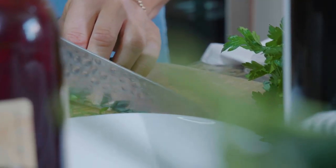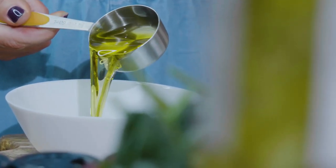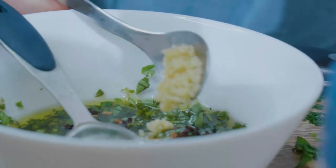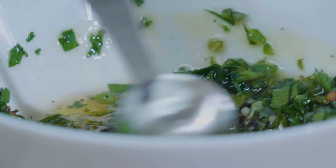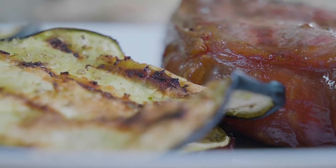Then we're gonna make our chimichurri sauce, which involves mixing together our olive oil and red wine vinegar, then adding some fresh parsley, fresh oregano, and some seasonings. If you have a food processor that's great — you can blend it up in there — or you can just chop it really fine and mix it in a bowl.